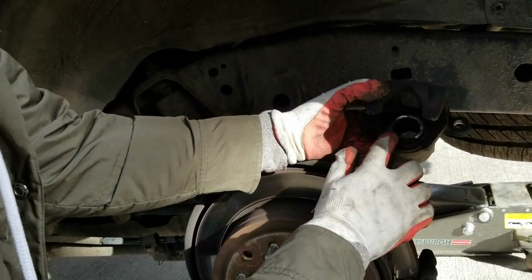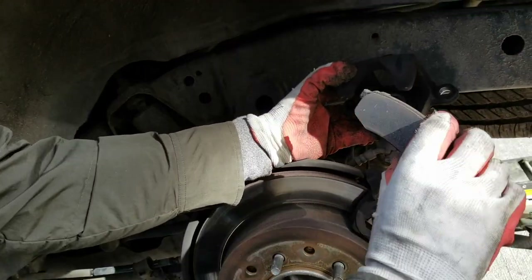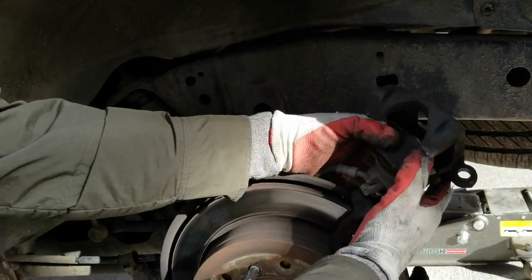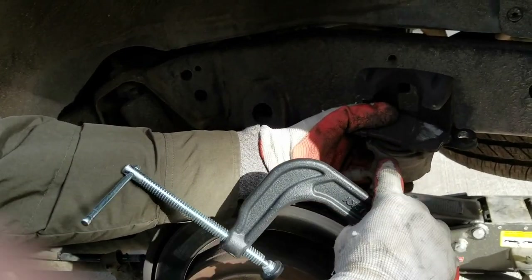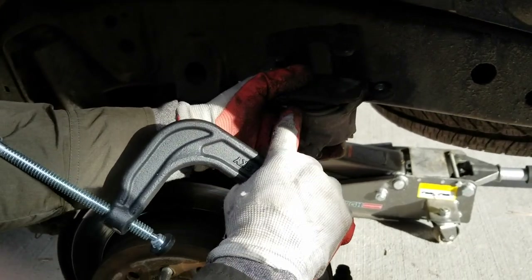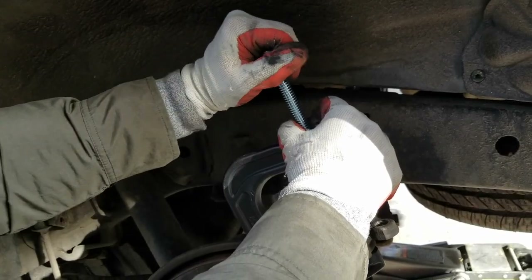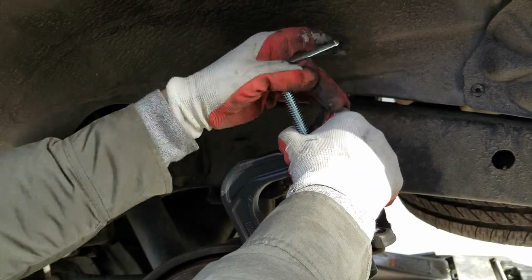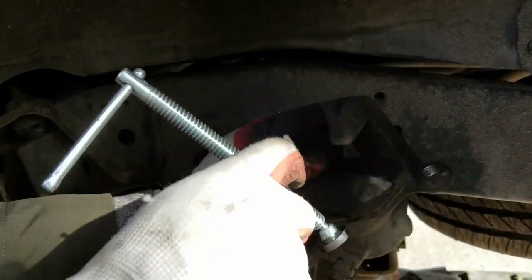Now to get the caliper back on, you want to compress the cylinder down so that it's flush. The easiest way to do this is to take one of your old brake pads, push it onto the cylinder, and then take a C-clamp — that extra bonus tool from the beginning — and clamp it around like this and just twist down on the top. What we're looking for is the cylinder to get flush. Twist down on this until that cylinder is flush. You don't have to use a whole lot of pressure. Pull off the C-clamp and the old brake pad, and as you can see, that cylinder is now flush.